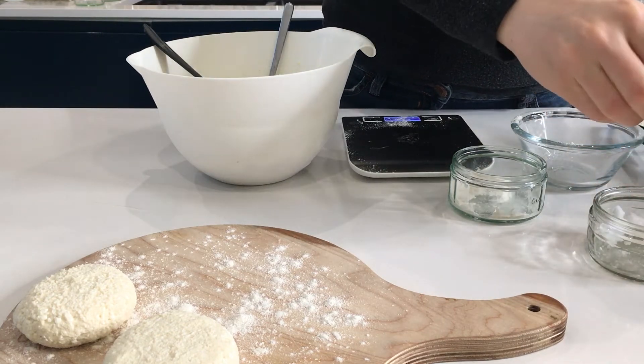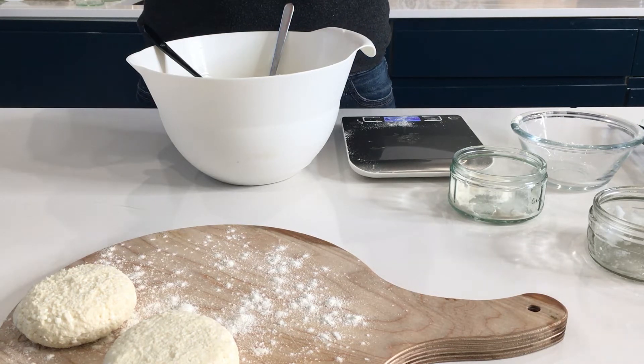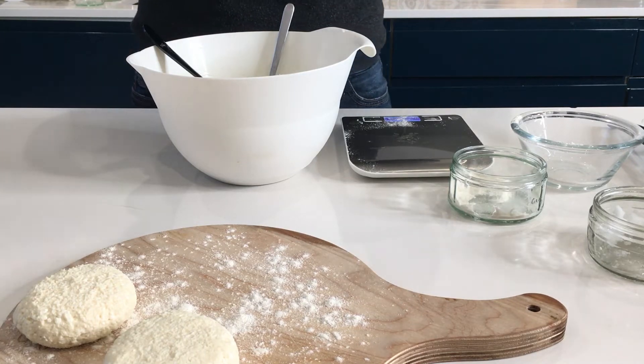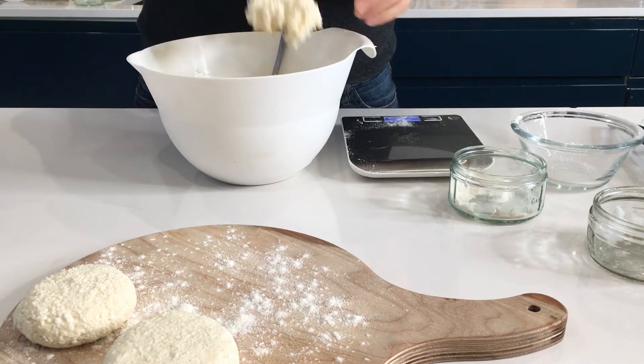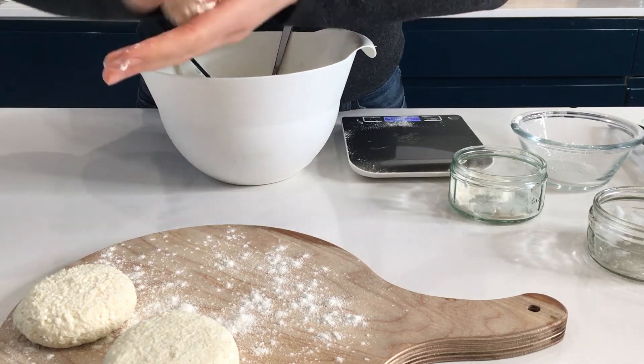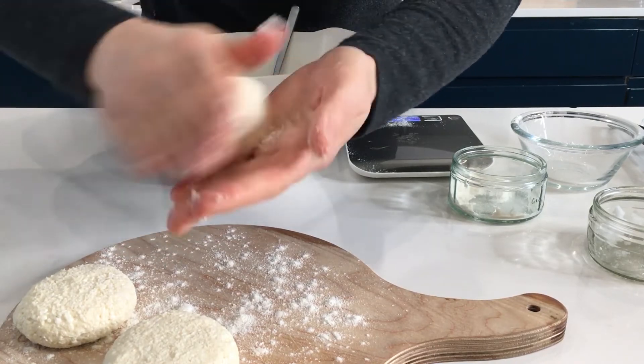Cottage cheese is very popular amongst healthy diets because it is very low calorie — for 400 grams of cottage cheese we have about 150 calories. You can eat the pancakes without anything, or you can add some sour cream. Sour cream has healthy bacteria that helps digestion as well.